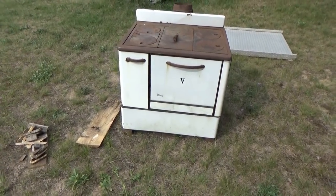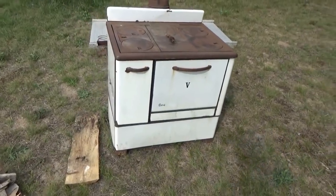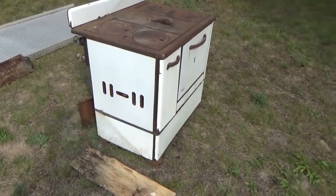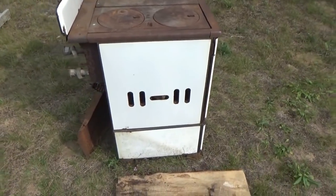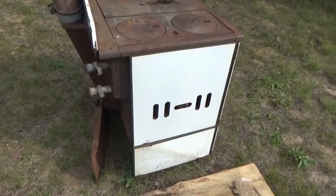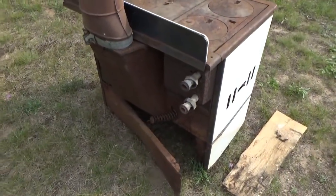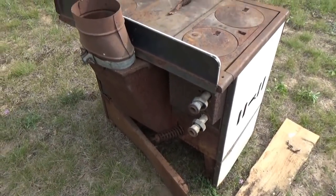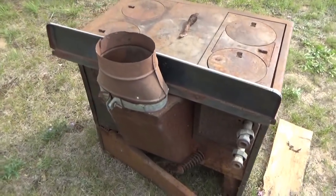Good morning everybody, Troy from the Do-It-Yourself World and the Off-Grid Project. I have a Dixie 5 wood-burning cook stove here, just got delivered to the homestead. Me and a friend had to help deliver it — it was heavy and took some work. I'm going to show you around, but obviously you can see the back plate is not connected. I'll show you what's got to be done to it and its pros and cons.